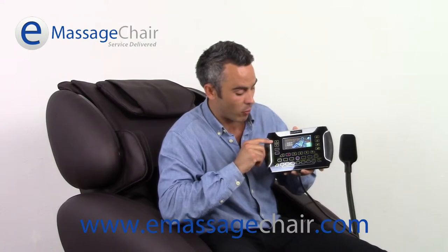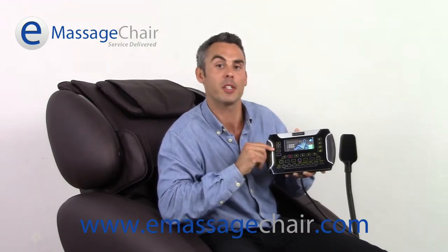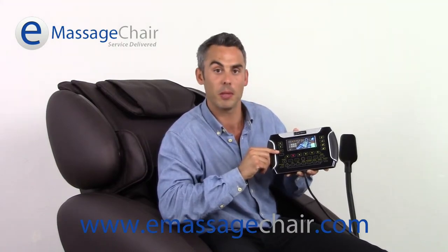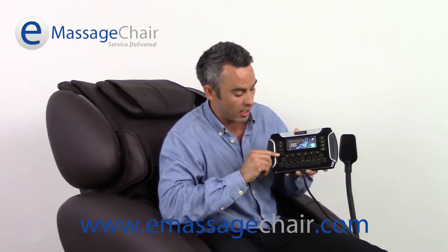Up here on the left-hand side you have a roller adjuster. You can roll it up or roll it down, finding that perfect spot on your back. There's also the seat swivel function — many people know this as the twisting, inflating, really stretching the lower back and lower body. Here's the heat function right here to help warm up muscles.